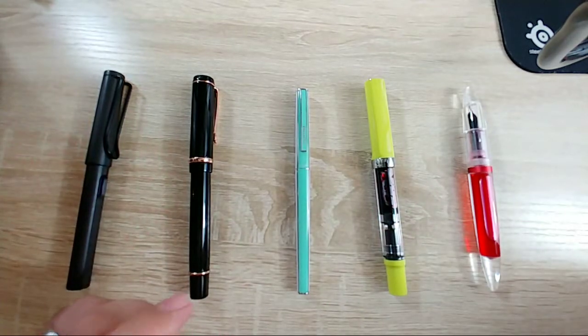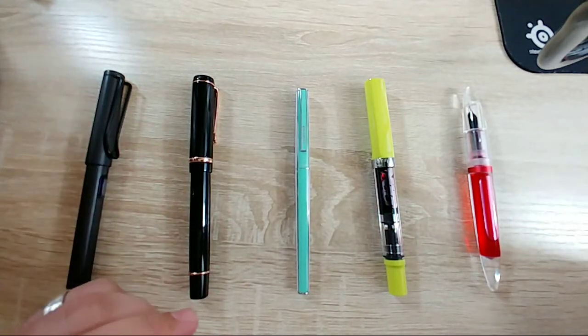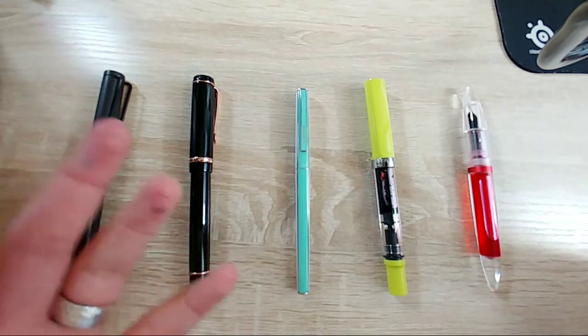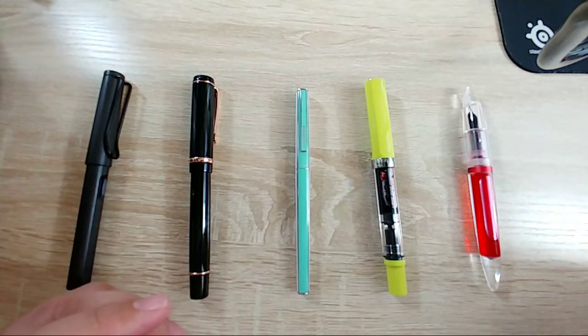I've been going through a little bit of a depression, just kind of moping. Nothing bad has happened, I just don't know. So I haven't really been paying attention to my fountain pens, which is part of the reason I'm doing the maintenance video - so I can maybe motivate myself to clean out some of these pens.